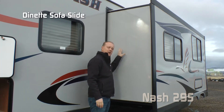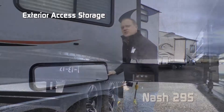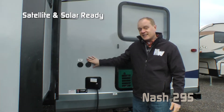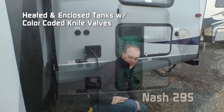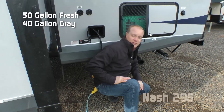The 29S features a dinette sofa slide with a rack and pinion slide-out system. Check out this exterior access to storage underneath the dinette. Satellite and solar ready, and all Nash units are generator ready. Heated and enclosed tanks — capacities include 50-gallon fresh, 40-gallon gray, and 35-gallon black.